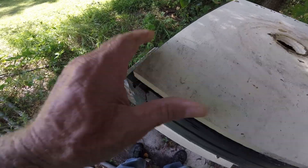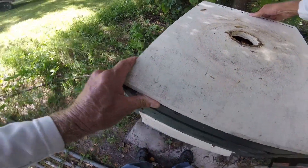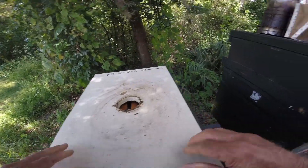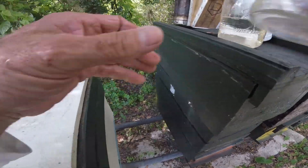One of these days I'm going to get a lid on here that actually fits. I usually do all that wood cutting stuff in the wintertime.